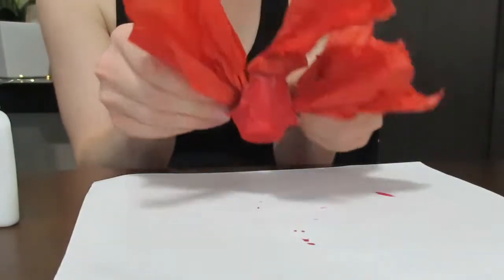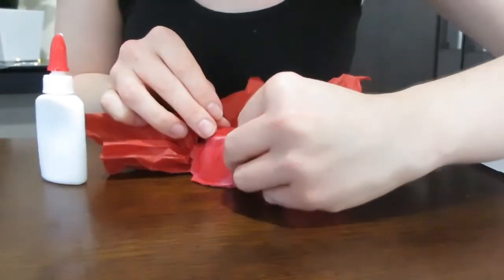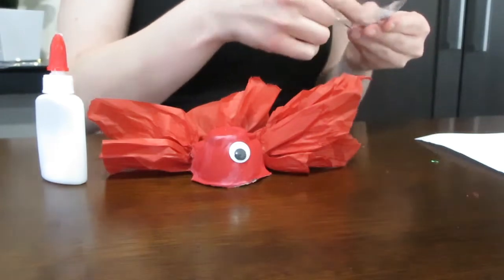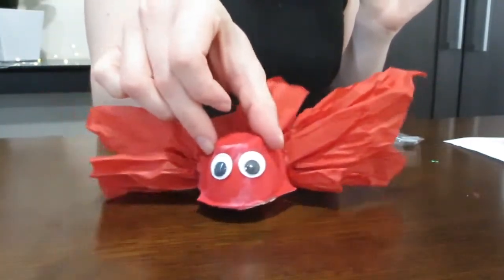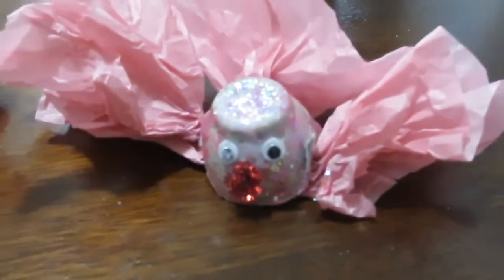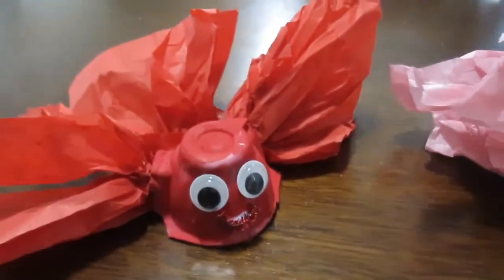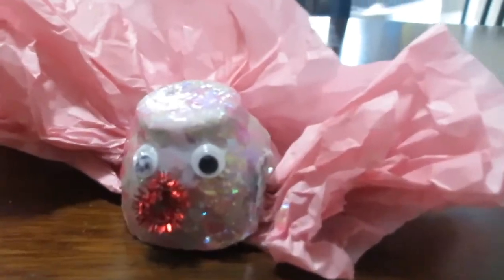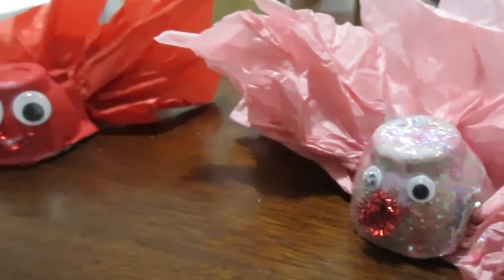Once we have attached all of our fins we are going to attach the eyes. We have a couple of different size eyes — I used really big ones for mine and Madeline used smaller ones for hers. You can also make little mouths on them. We just use pipe cleaners, but you can always draw them on, use string, or use whatever you want to add to the character of your fish. They have these cute little personalities and you really can just customize them however you want.